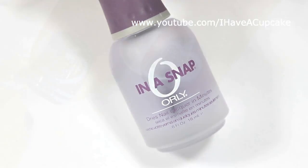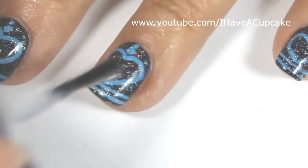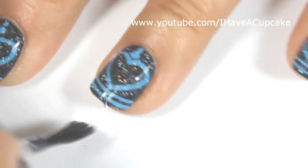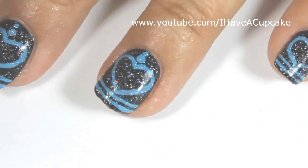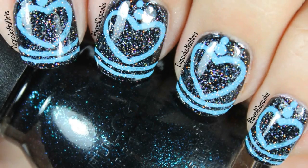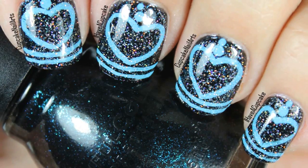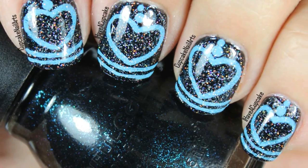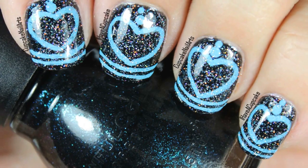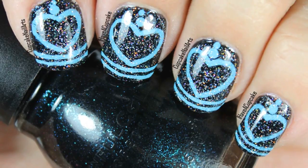With a top coat of your choice, seal up your design to protect it. And I'll see you in the next video.